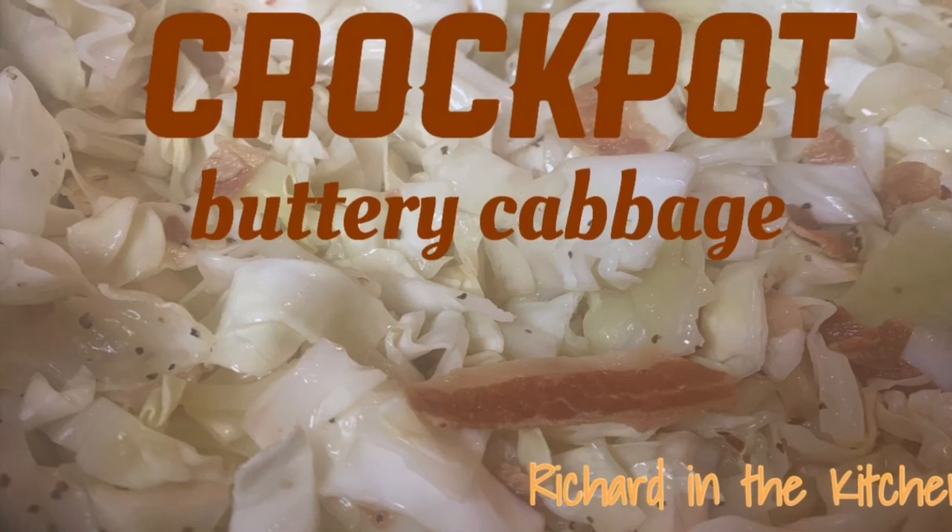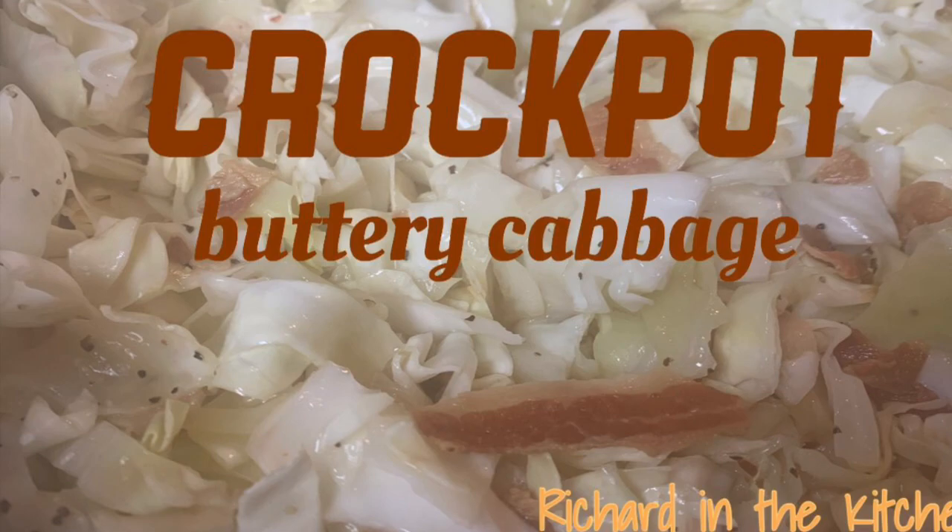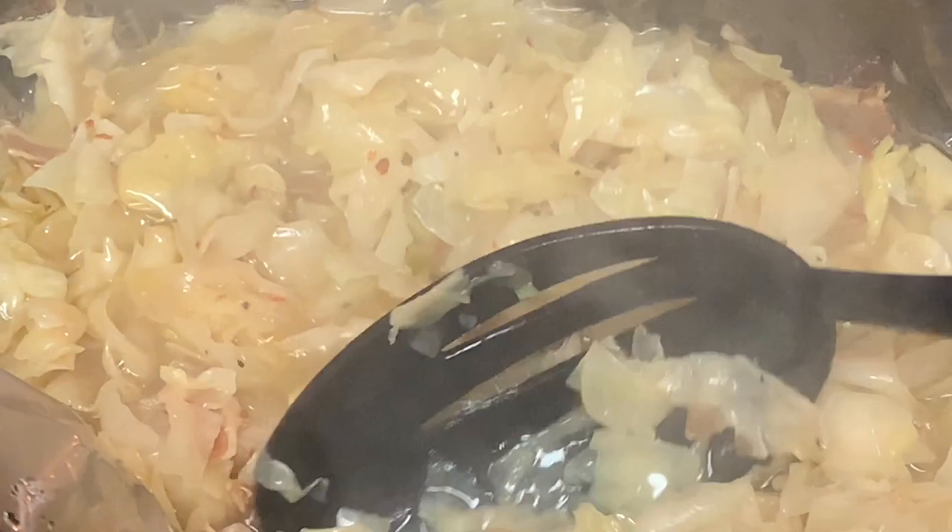Hey y'all, thanks so much for stopping by today. I'm going to show you a great dish — crock pot buttery cabbage. My mother used to make buttery cabbage a lot when I was a kid and it is absolutely wonderful. This recipe is easy to make, y'all — stick around and I'll show you how to do it.